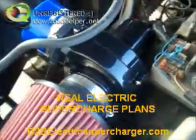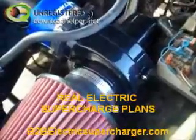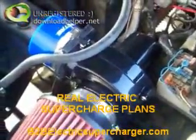It does help, but I can't get it to push any PSI, any boost. But it does help — I've noticed a tremendous amount of get up and go, horsepower and torque.